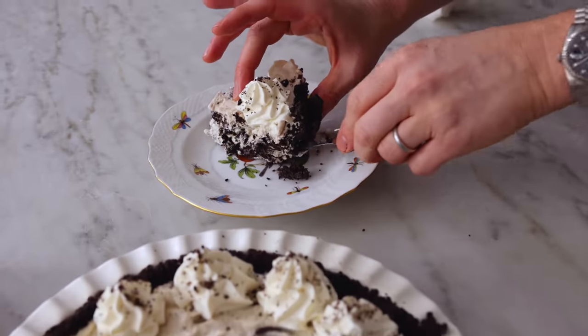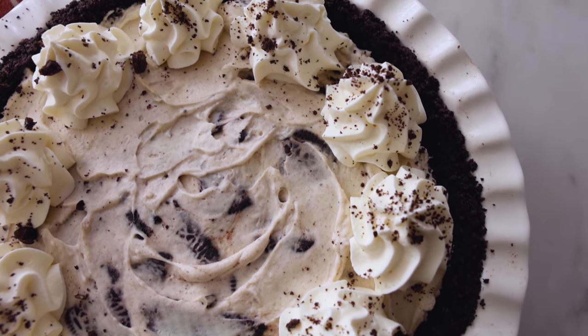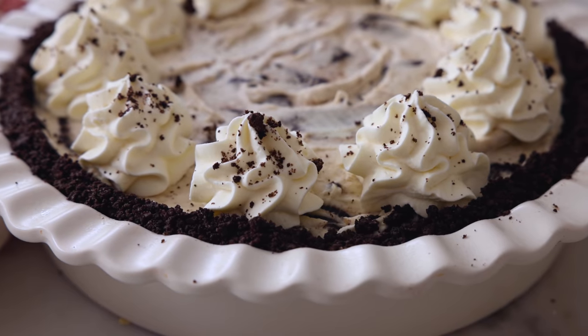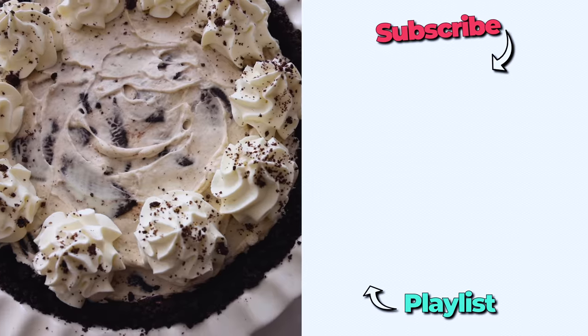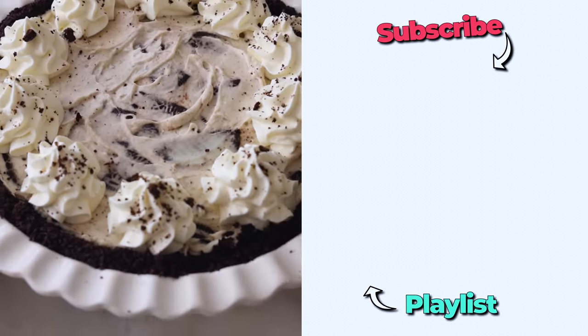Let's cut this open and give it a taste. That is some creamy, crunchy amazingness. It is so easy and there was no baking involved. I hope you get a chance to make this recipe, and if you like this video, check out my no-bake playlist.